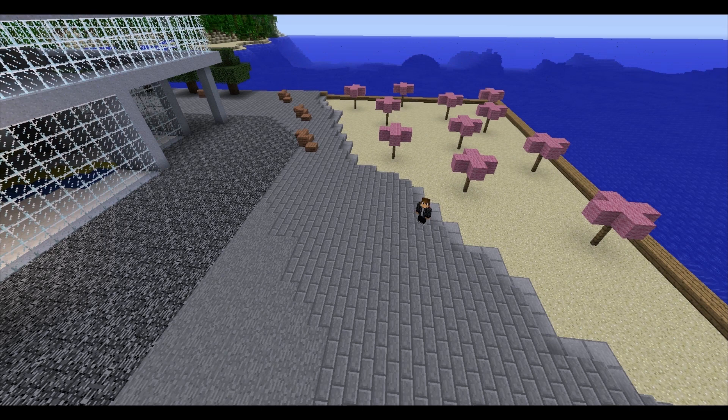Hi, welcome to Block Talk. I'm Block Master Dan and we're at Sugar Beach in Toronto. I built it in Minecraft. Why not? You can do anything in Minecraft, so I built Sugar Beach. Here it is.